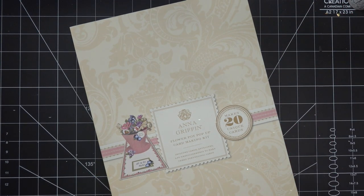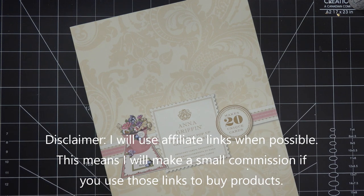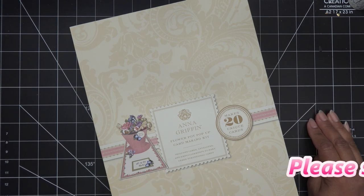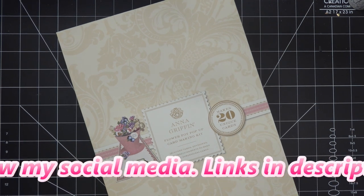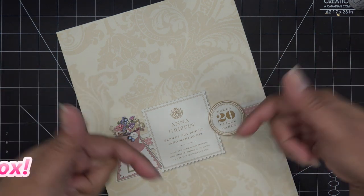Hi everyone, today I want to try out the Anna Griffin flower pot pop-up card making kit that I just got in from autoship through HSN. If I have links in the description box for any items I'll be using, those would be affiliate links, which means I'll make a small commission. This is not available on HSN yet as I'm filming, but if it is when you see it, there'll be a link in the description box.